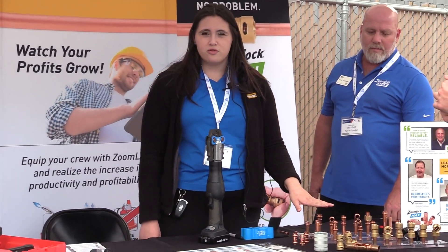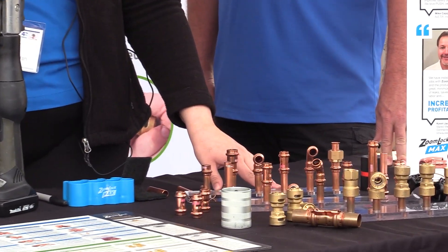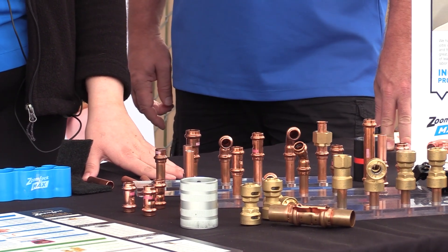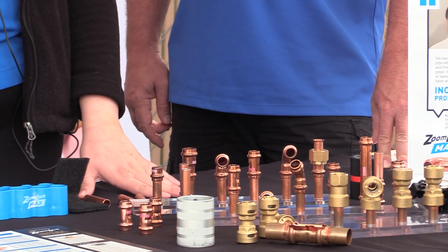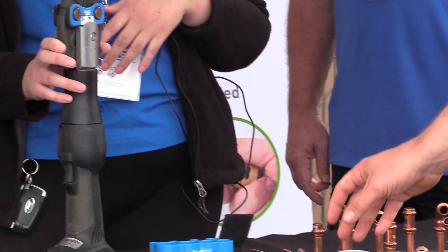Now we'll talk a little bit about ZoomLock Max. ZoomLock Max is rated up to 700 PSI and it's our press-to-connect fitting. The tool and jaw provides three points of pressure — it presses once before, on, and after the O-ring, creating a leak-free seal every time.